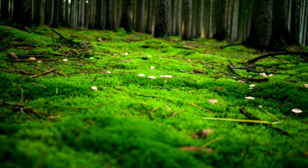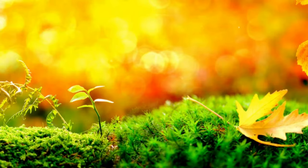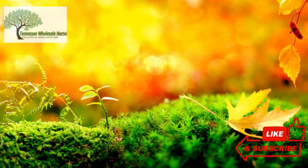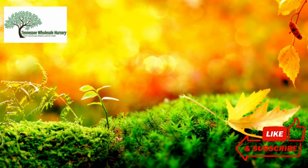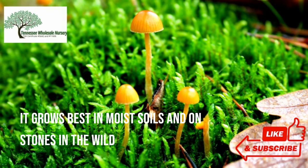The natural setting in the forest is a natural plant that thrives in a mix of shade and partial sun. Because of its unique style of absorbing nutrients and thin rooting system, it may grow on various surfaces. It grows best in moist soils and on stones in the wild.